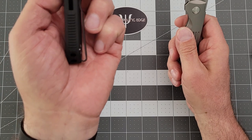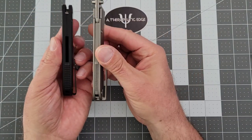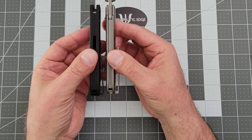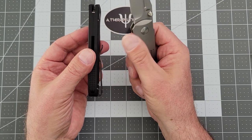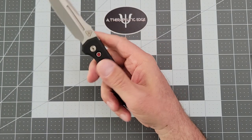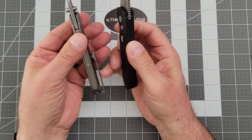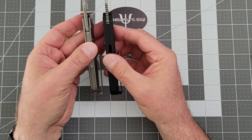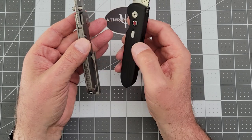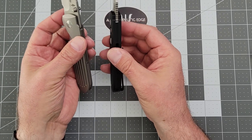I did want to point out that whereas the Protech is flat slab-sided because it's aluminum, the full build from the Terrain 365 folks is just rounded and milled — everything is knocked down. While the Protech is a superb carry-and-use knife, this one is more comfortable. You can definitely, without question, see where the additional $95 comes from. The amount of work that went into this knife is astonishing.